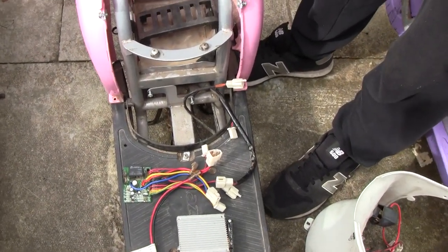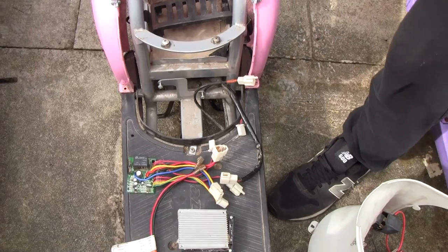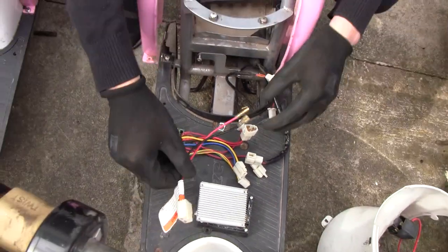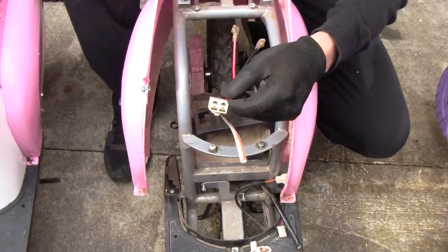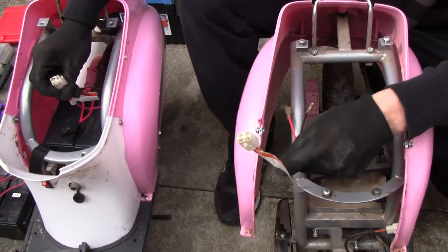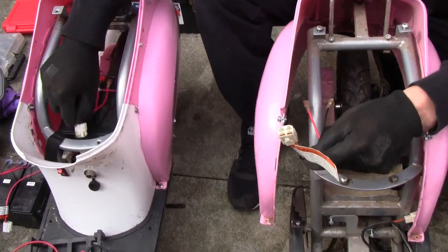It's an earlier Pocket Mod razor, three under 24 volts. Diagnosed the fault on it. This one has a slightly different plug to the new one — two different plugs. Just note that.